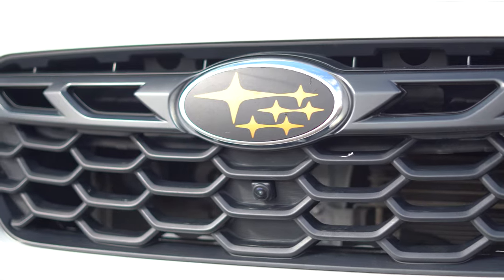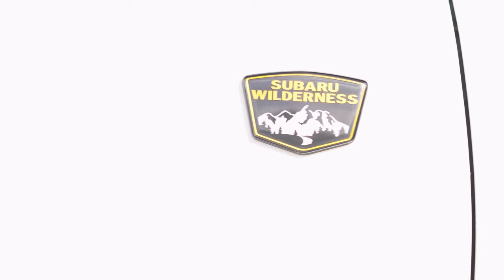Hey guys, Brian with SoCo Customs. It has a nice ring to it, doesn't it? Drop a comment below if you think so. I'm back and my first video back is going to be this brand new 2022 Subaru Outback with the Wilderness Package.